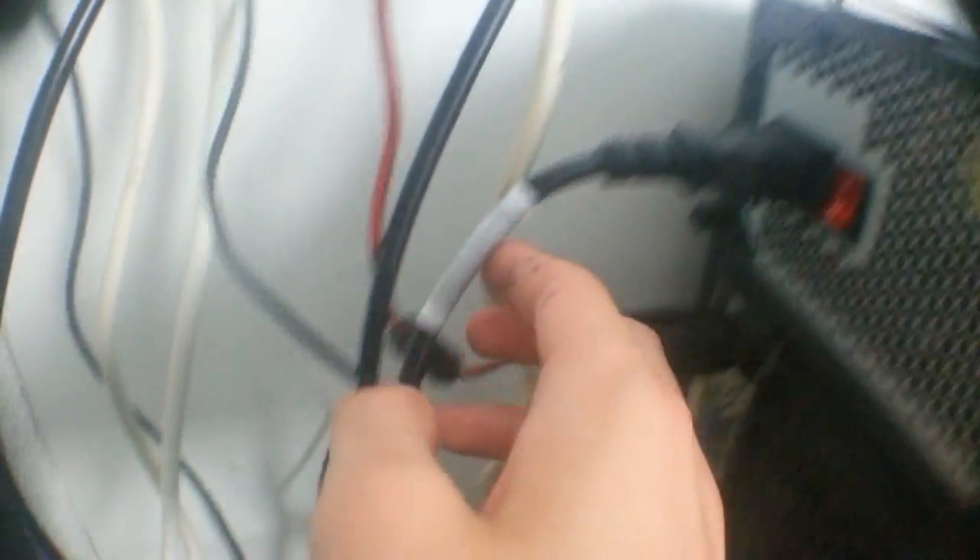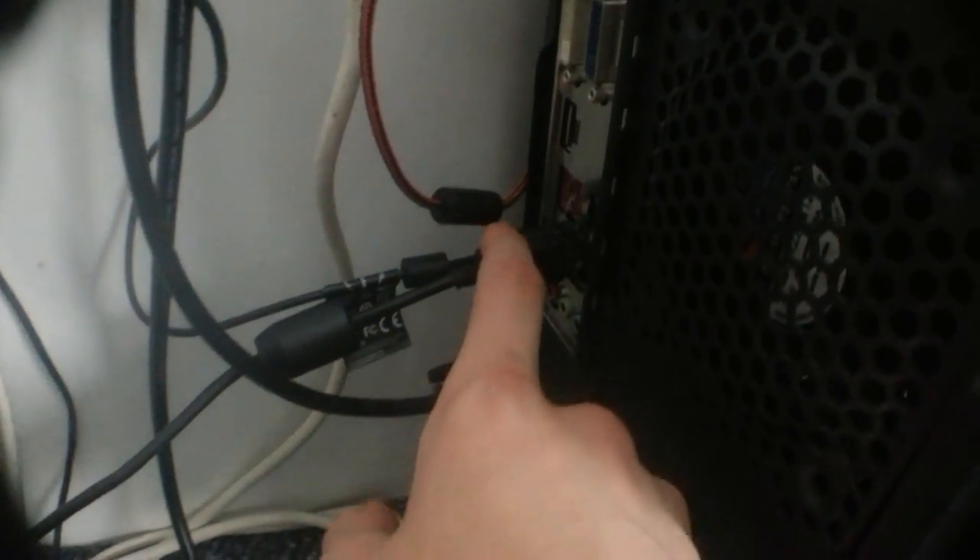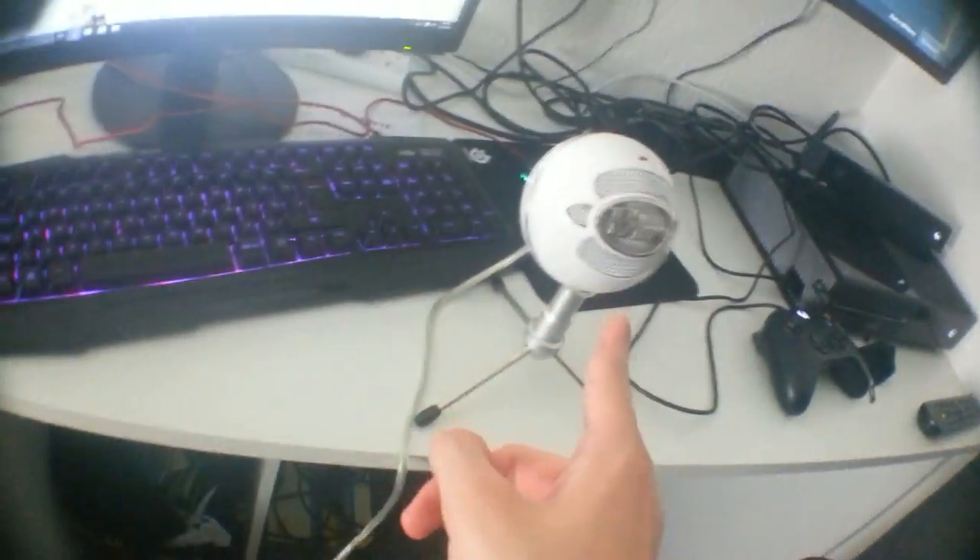I also have the Elgato behind here — I use it to record all my gameplay, just a normal HD one. I got it about two or three years ago. So I have the DVI connection, the Elgato, the Logitech webcam, the mouse and keyboard USB, a little Wi-Fi adapter in the front, and I do sometimes use the Ethernet cable. The headphones plug into the PC and the Blue Snowball plugs straight into the PC as well.